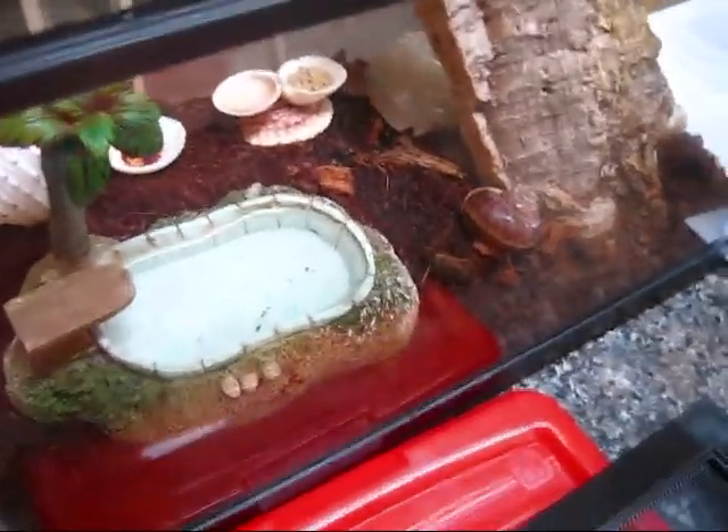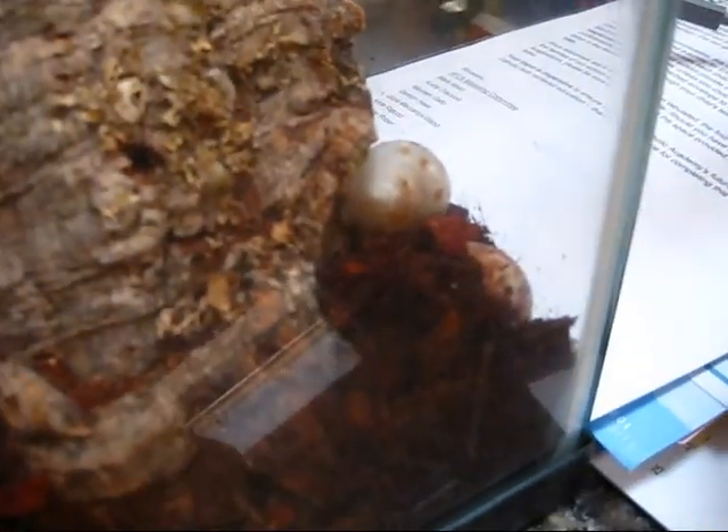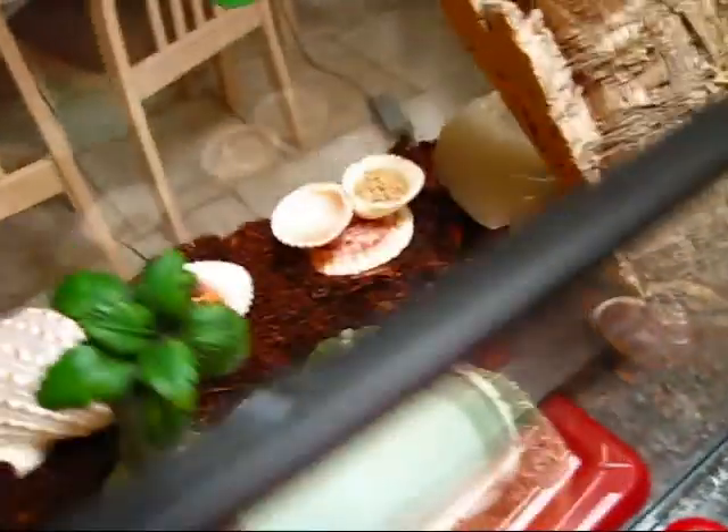This particular one contains four hermit crabs. You don't really see them right now. Not the shell on top, but if you see the shell towards the right at the bottom there, that's a hermit crab. He's hiding, and all the rest are hiding too.